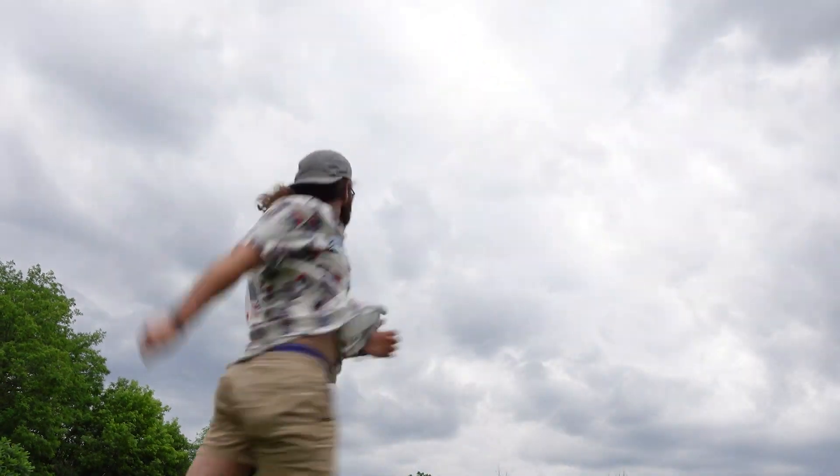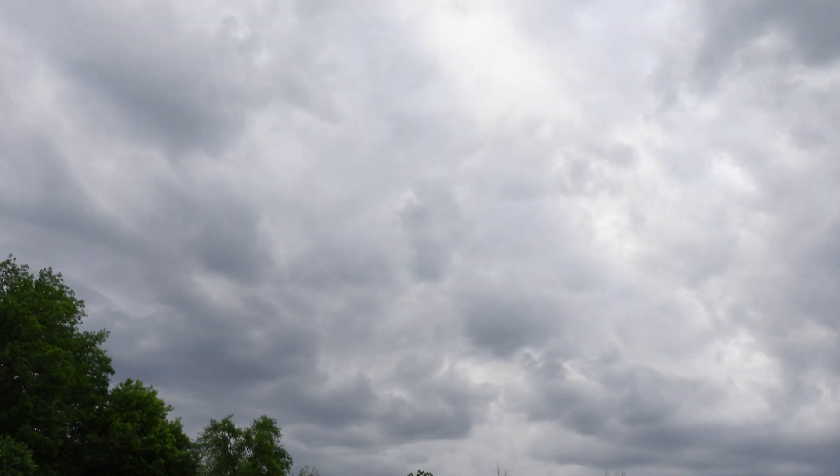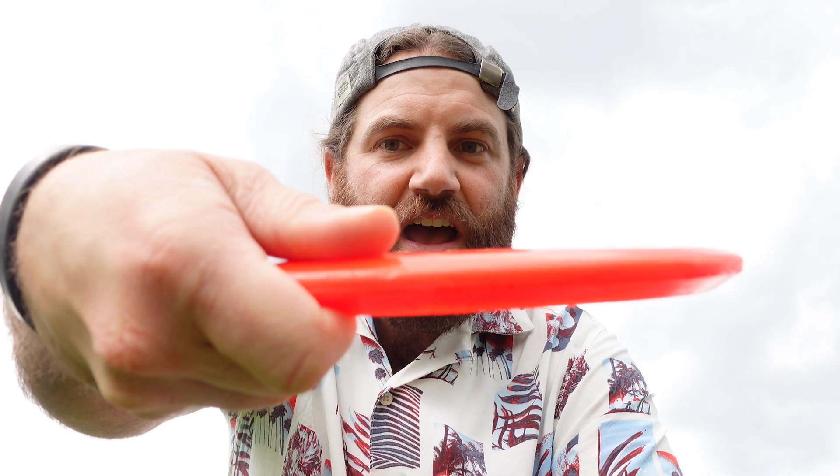It's working! It's working! This is the first time. And then I watched a Scott Stokely video about not shooting the disc up — keeping it flat.